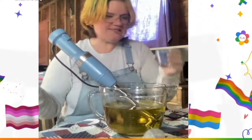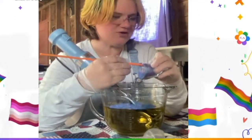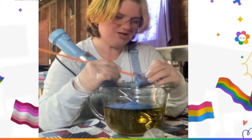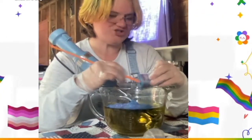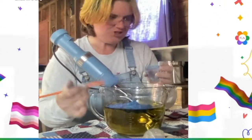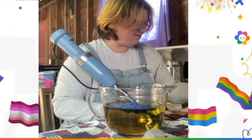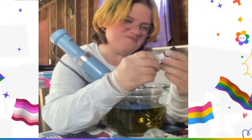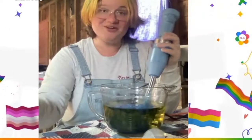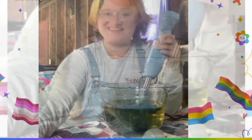I'm actually going to add both my colorant and my fragrance oil into my oils before I even add the lye-goat milk mixture, because I'm pretty sure this is going to go really fast once the lye goes in, just because of temperatures. Our Night Violet does have mild acceleration in cold process, so I'm going to go ahead and start emulsifying this and then add our lye and make this soap.